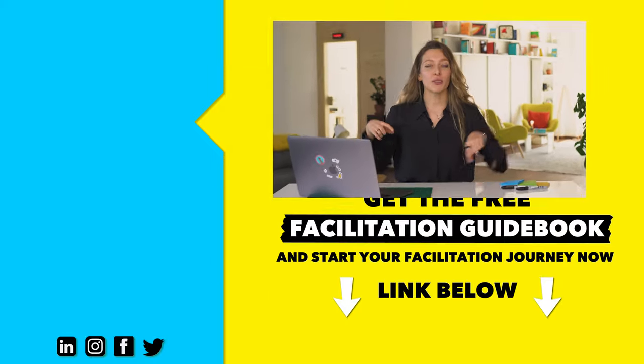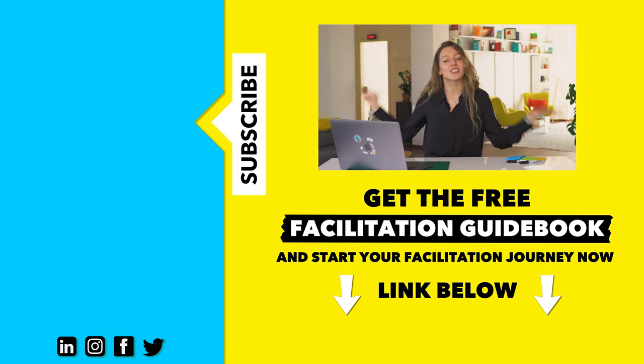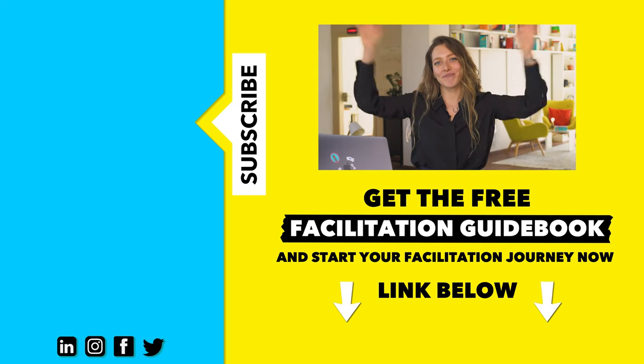And there you have it — our ultimate guide with all the step-by-step things you need to keep in mind when you facilitate a remote workshop. We're confident that if you implement this process, your remote facilitation will feel buttery smooth and confident, and will deliver the outcomes you want for your team. To sum it up: don't stress about the things you can't control, and really prep yourself on the things that you can. Good luck with your remote workshopping, and let us know in the comments if you have any more questions — we'll answer them on our socials and here on YouTube.